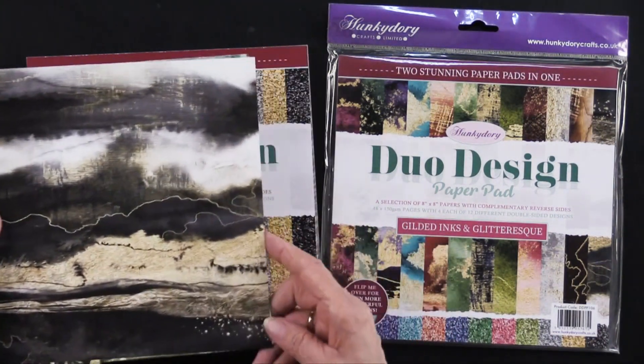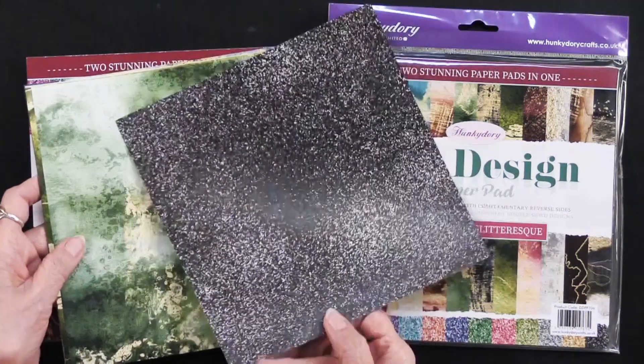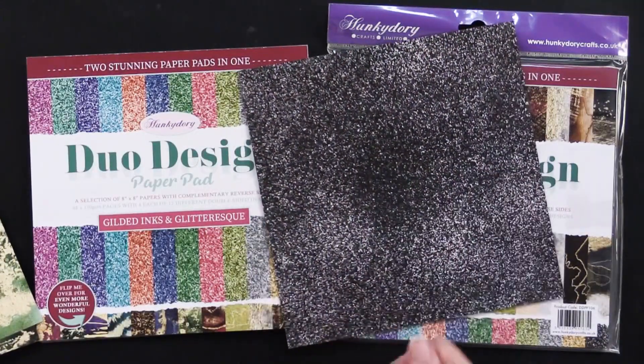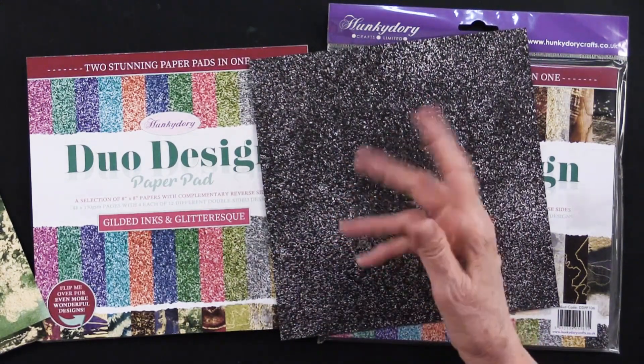On one side we have the gilded ink — and that's what that looks like. On the other side, we have the glitter-esque look. So this is printed; it does not have glitter on it. That's the term 'glitter-esque,' so it's sort of glitter.